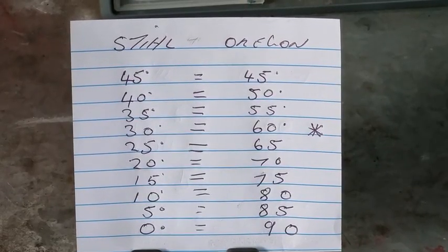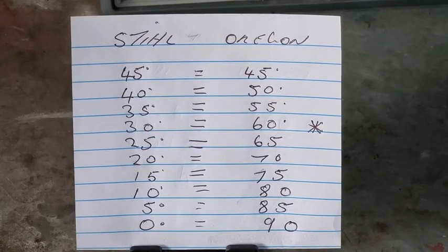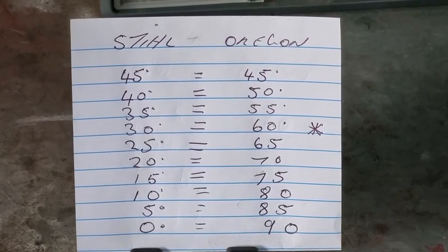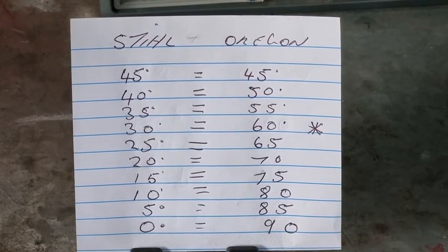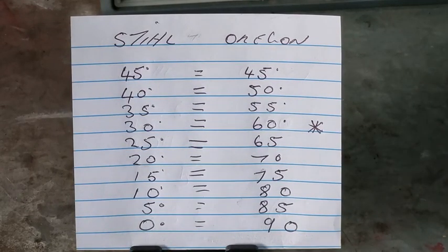G'day YouTubers, Spannerman again here with another video. Today we're going to talk about the Stihl USG electric grinder, and we're going to talk about the Oregon conversion between the degrees, because if you go from an Oregon grinder to a Stihl grinder the degrees are all different. So first let's talk about the Oregon grinder.